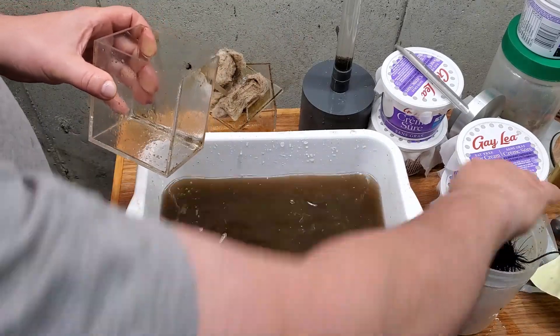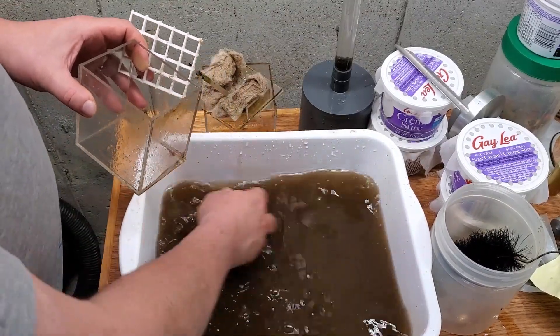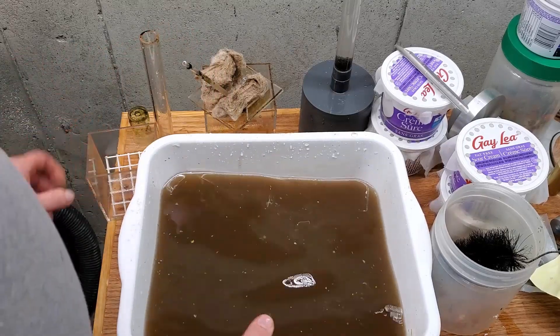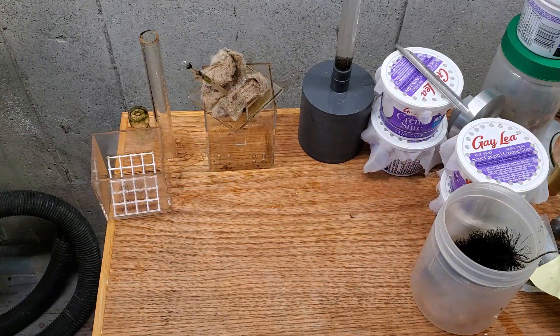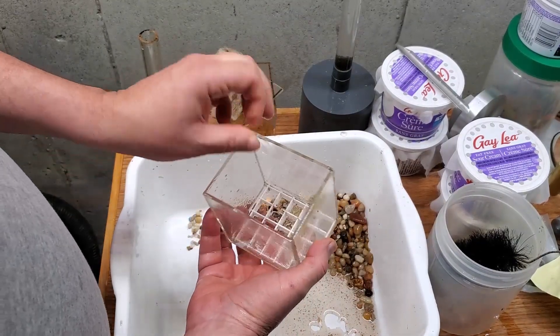Then I did the full cleaning method in tank water across four tanks, testing every six hours — six hours after cleaning, the following morning, and that evening. Again, no effect on ammonia or nitrite. Then I repeated the whole thing using tap water with the same regime, and still no spikes in ammonia or nitrite.